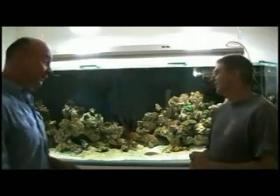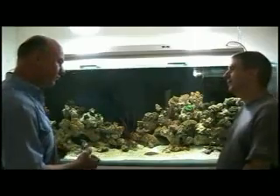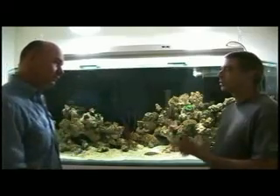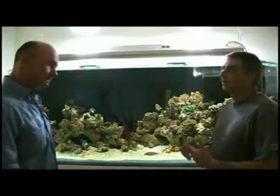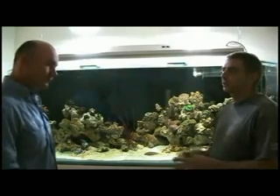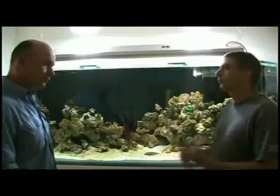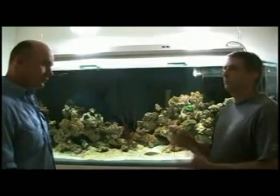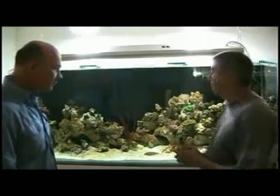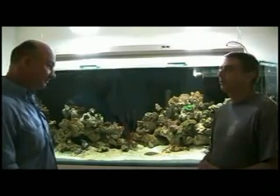Peter, this is fabulous. Thanks very much for talking to me. There are no fish yet — not yet, they're still coming. Marine tanks take a little bit of time to build up the required bacteria and stuff to keep all the nutrients out of the water. So we let the coral cycle through for a while, let the system mature and age a bit, and then we can start to add some fish. There is actually one fish in here but it's hiding at the moment. Just one to start off with, and then in the next few weeks I'll be adding more and more.